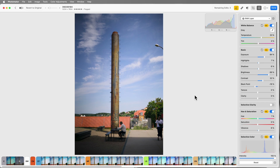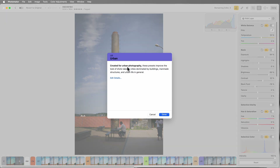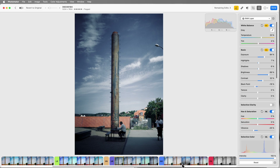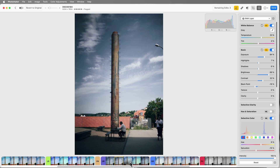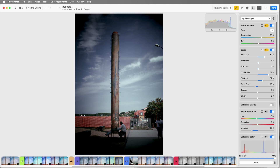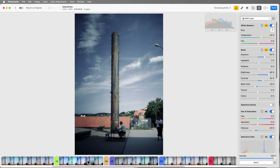Down here are presets. If you right-click on one of them you can select 'Show Collection Description.' The 'UR' collection is 'Urban' — created for urban photography, so suitable for some of these images. Clicking through the urban presets: there's that one, that one, that one. They're okay but I don't quite like some of the colors — it looks like a big storm, but it was actually a sunny day.